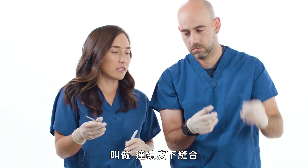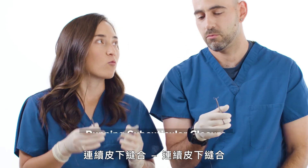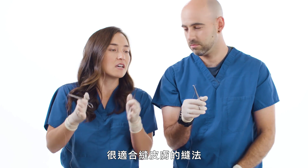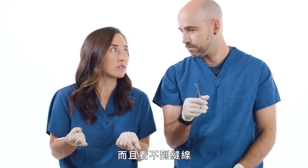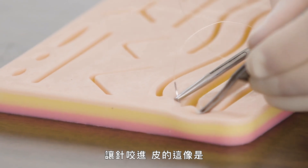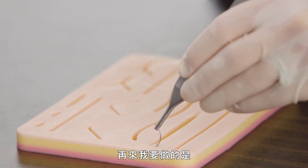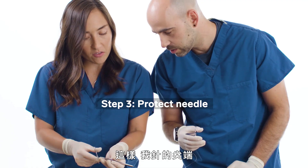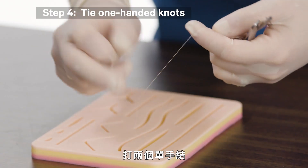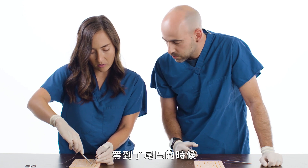What I'm going to teach you now is called the running subcuticular closure. Say it with me: running subcuticular closure. This is a nice way to make the skin come together with no stitches visible. I'm going to pick up the edge of the skin, take one bite right in the apex, then protect my needle — the sharp end of the needle is protected against the pickups — and do a couple of one-handed ties, usually three or four. When you get to the end, I'll show you what to do.